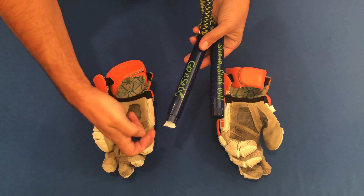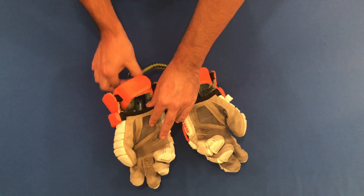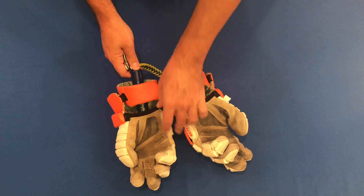Simply insert the glove sticks into each glove, pushing the stick about an inch into any one of the fingers, and leave them while the gloves are not in use.